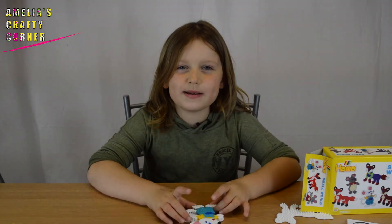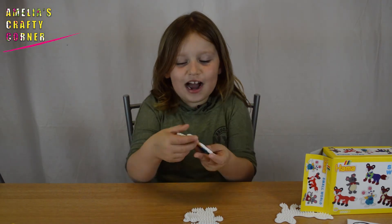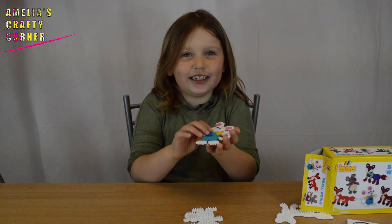Wow! Now it's been peeled off, you can just lift it off the template. Wow, it looks so cool! I love it!